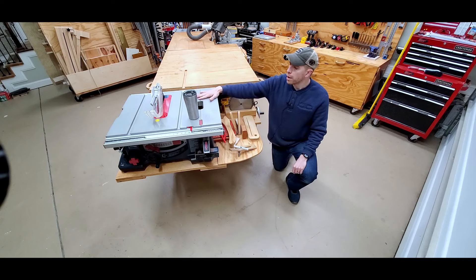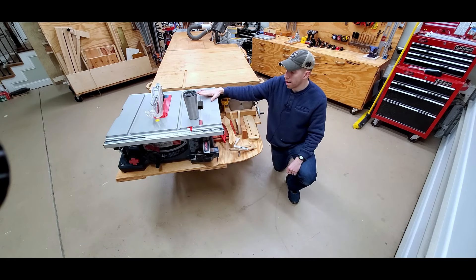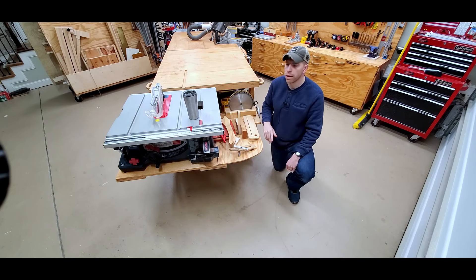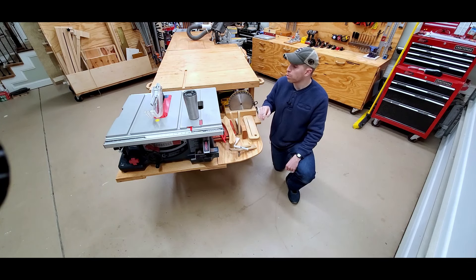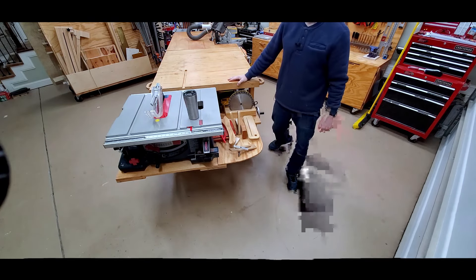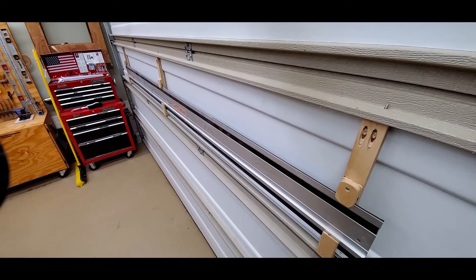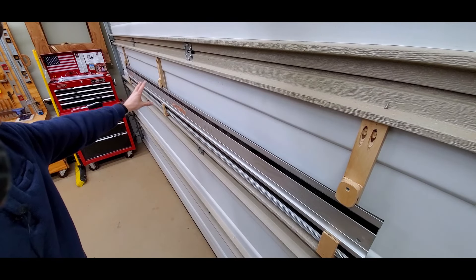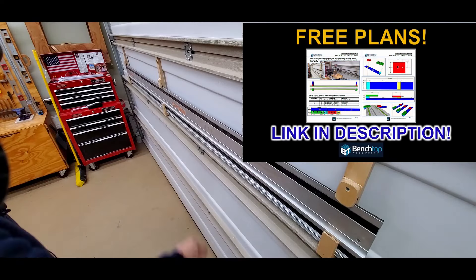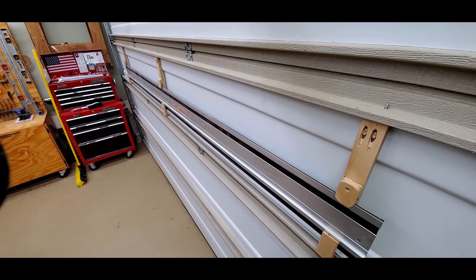Here you can see my table saw workstation. I chose a Bosch 4100 series table saw that I bought in 2012. I try to keep all my accessories, blades, and feather boards close to the saw. I've got outfeed for the saw and I can cross-cut a full sheet of plywood through here, as well as rip most sections out of a sheet of plywood with full outfeed support. I have my track saw track hung on the garage door to save space — this is a 110-inch, or 2.8-meter, long track. These little clamps I made really work well to fixture it in there.